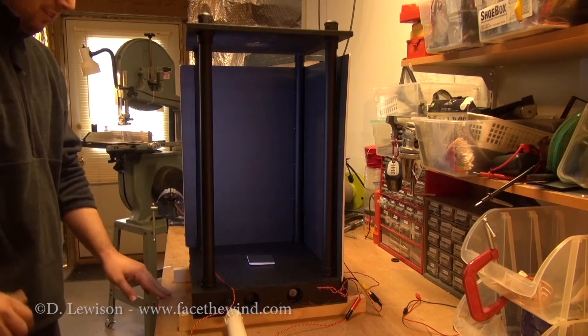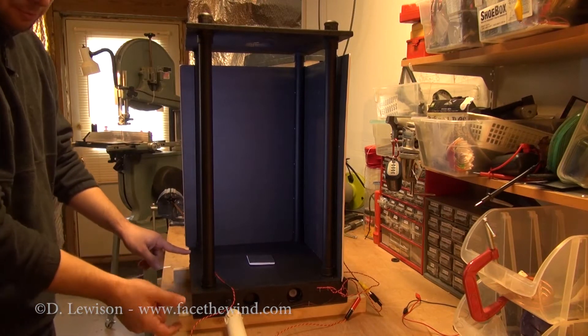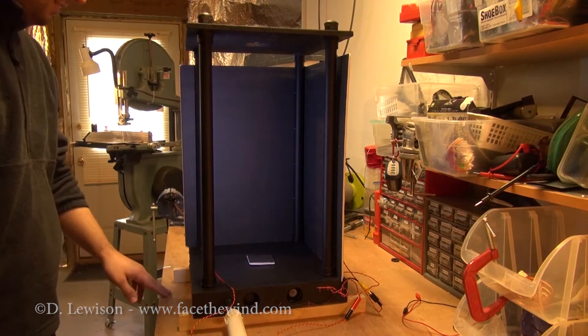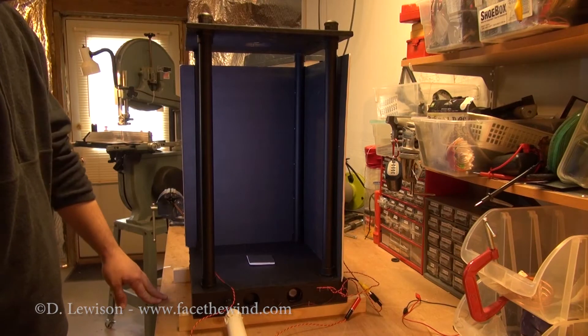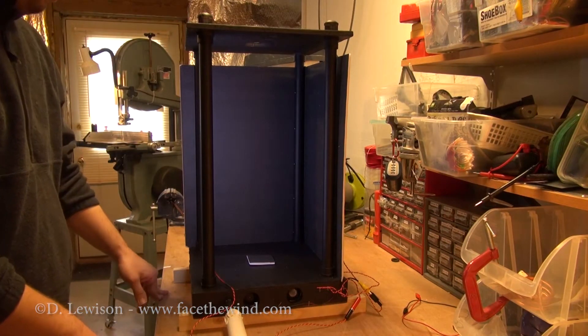In terms of overall dimensions, the base here is 14 inches by 14 inches by about two inches tall, and the overall chamber height is about two feet. But that's not all that important — you can actually make it taller or a little bit shorter. It'll usually work no matter what.